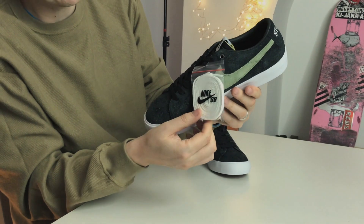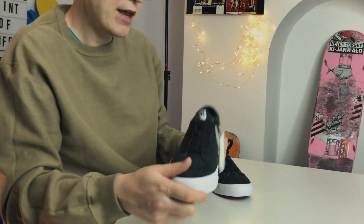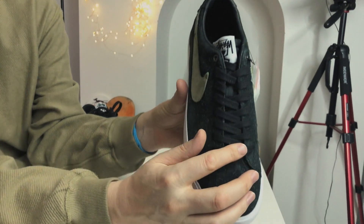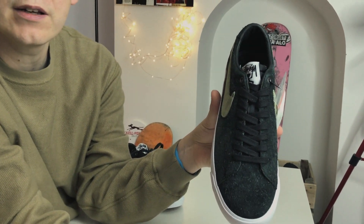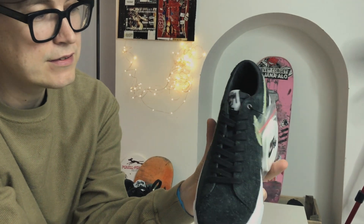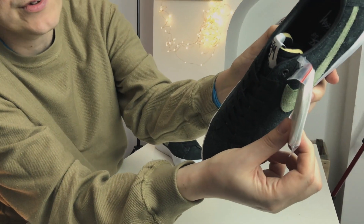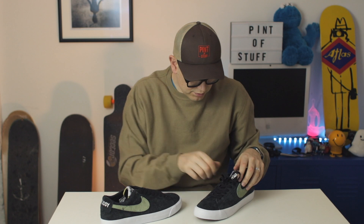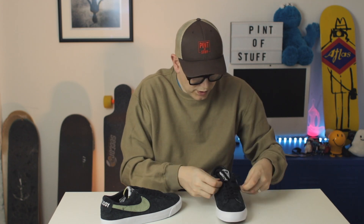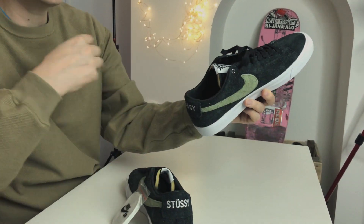Nike SB lace bag — seems to be doing that a lot lately. Flat laces, white. They're not as oversized — if we look at the main lace here, that's quite a fat lace. SJ, would you say that's a fat lace? Yeah, that's a fat lace. But then this alternate lace is a much thinner lace — we'll bring that in close. It's much thinner, isn't it?